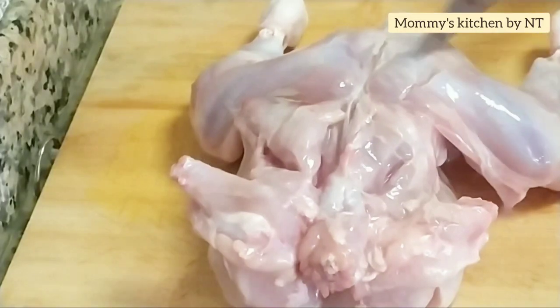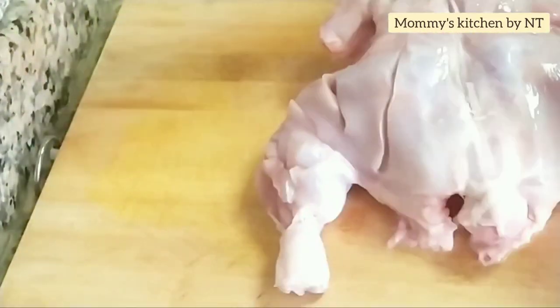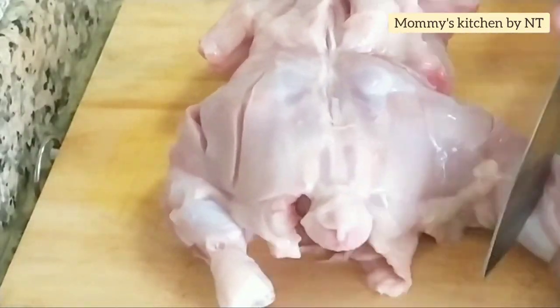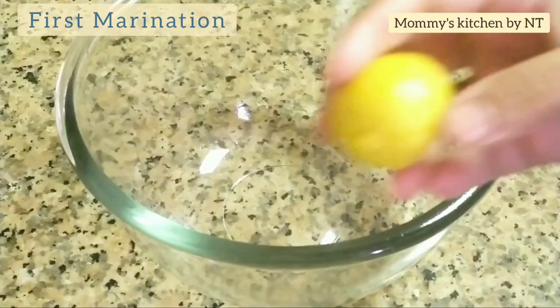Turn it over and similarly make gashes on the backside too. Some make tandoori with skin on, however I prefer to remove it to get rid of any excess fat — the choice is yours, follow whichever way you like. The gashes are done all over and our chicken is perfectly ready for marination.